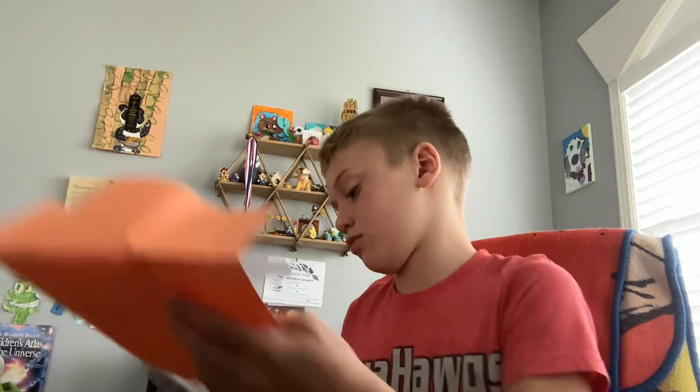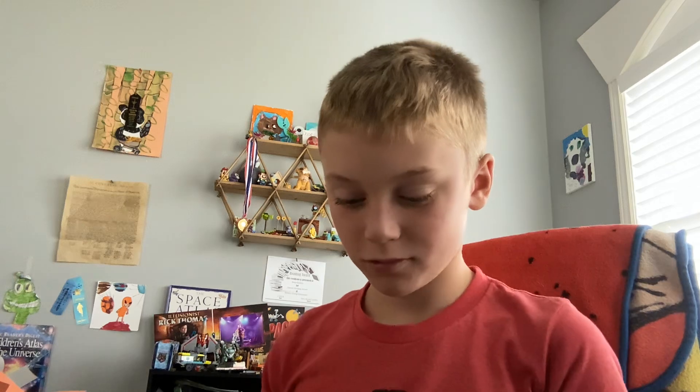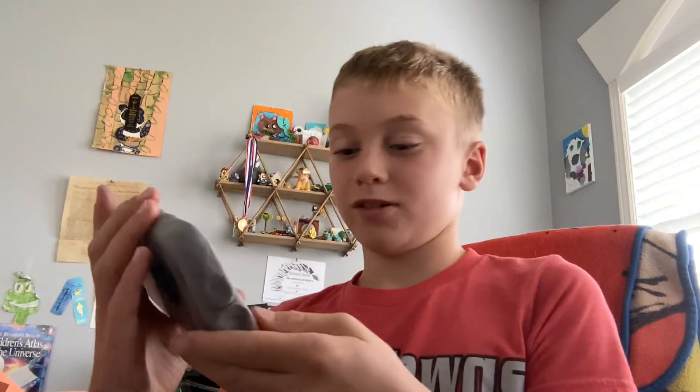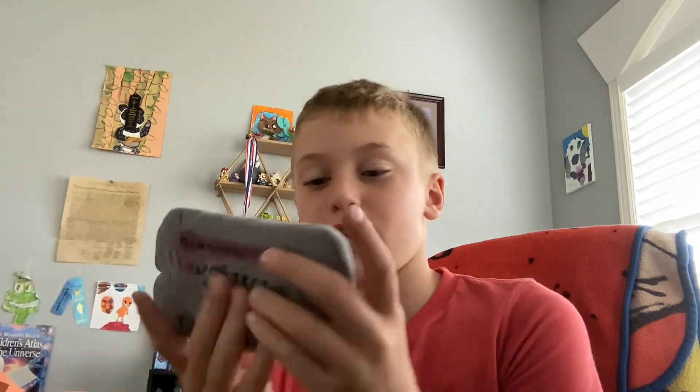There's only one time I get to open this. Thank you for 13 subs. Look at this. I guess it's time to go put it on my other subscriber now. For my 10 subscribers.